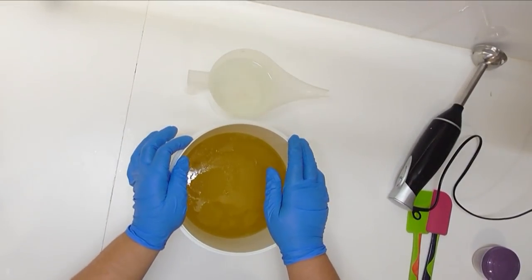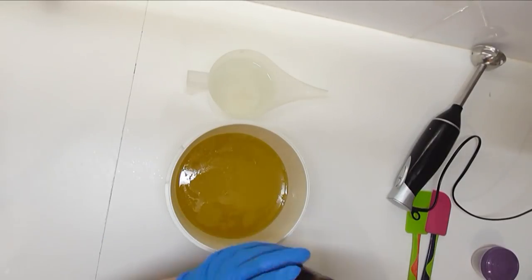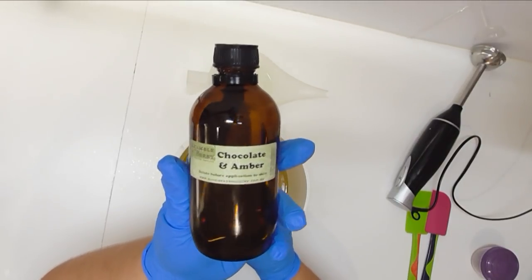Hi everyone, it's Keeley here for Sawyer and Shane. Thank you so much for joining me for another soapy video. Today I'm going to be making Chocolate and Amber, which is a Brambleberry fragrance that I get here from Aussie Soap Supplies.